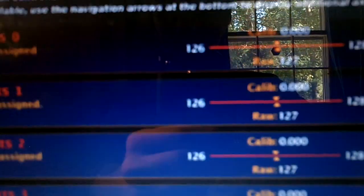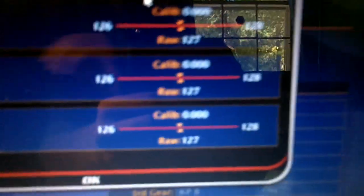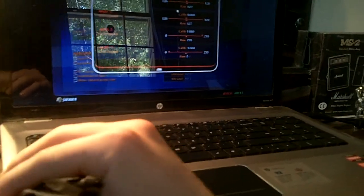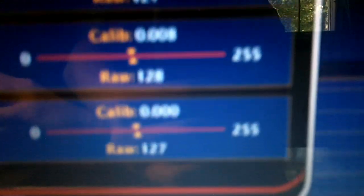Then you need to calibrate. What you do is move the joystick around like this — you can see it's moving and calibrating. You want to move it to the far edges as far as it can go, then let go. You spin it around and then let go like that, and then it's calibrated.